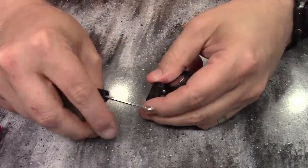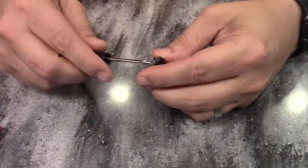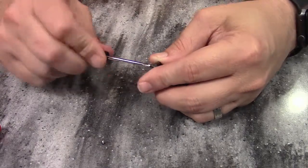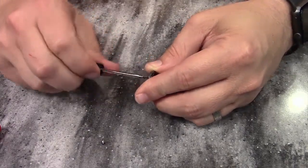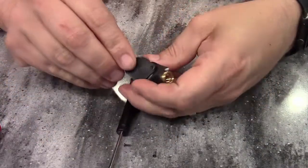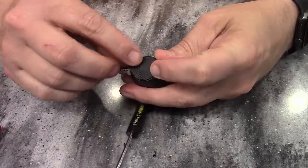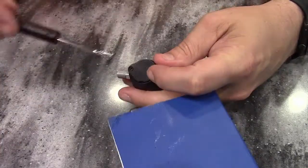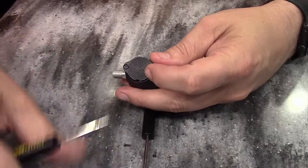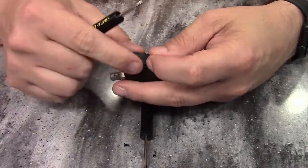If it doesn't just pop off, then you might need to take a small screwdriver to kind of pick it back. It's got these little slots on the side — you can just take a small screwdriver and pick that out.